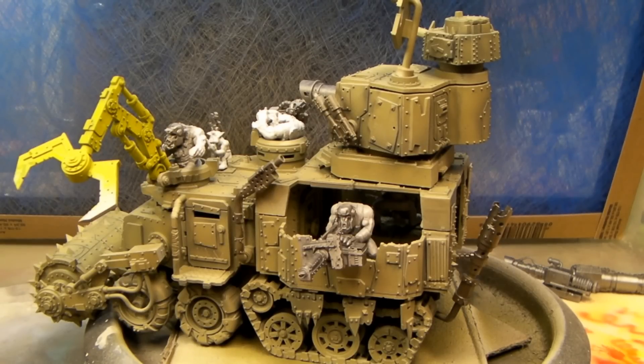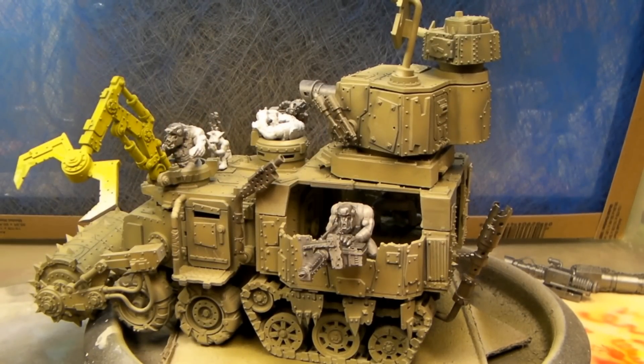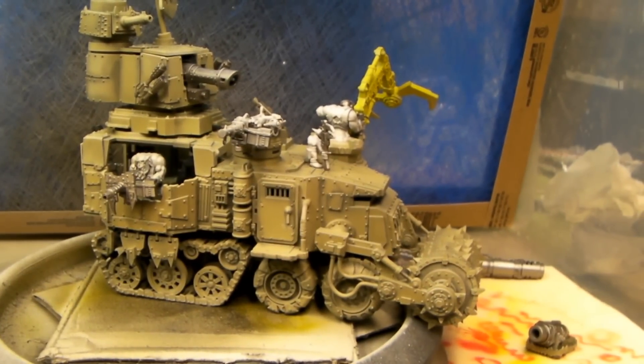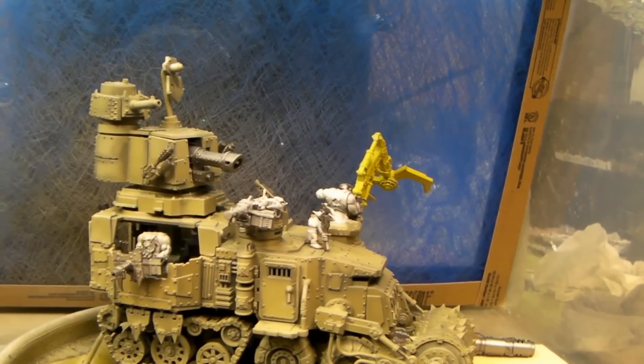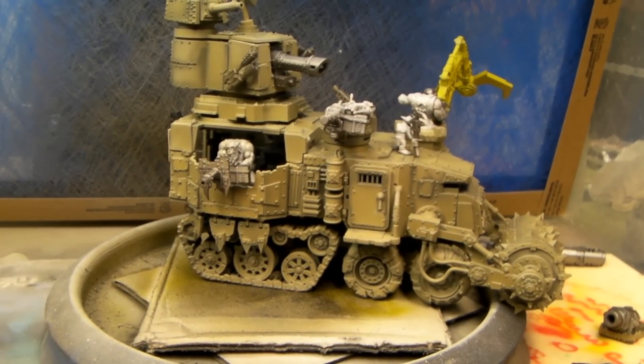I got the base coats done. I wanted this to look looted — like it was stolen from a construction site and converted. I did the basic metallics, got the basic color down, and you can see a lot of the pre-shading. I'm gonna make this the end of part five, and then we'll be getting on with the finishing. I can get back to the orc boys too. With the spray booth, I gotta take this up and down and go back and forth. I'm gonna let this dry for a while before I start doing the camouflage on it. We'll be seeing everyone in the next video. Thanks for joining me.